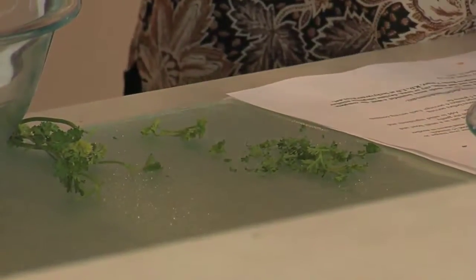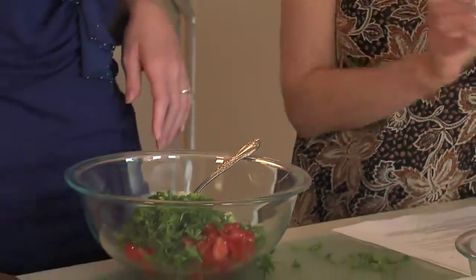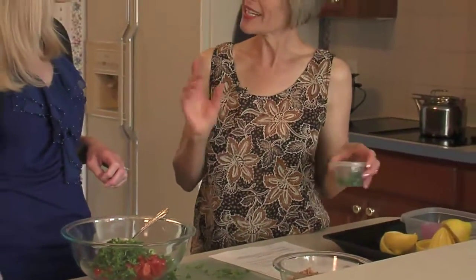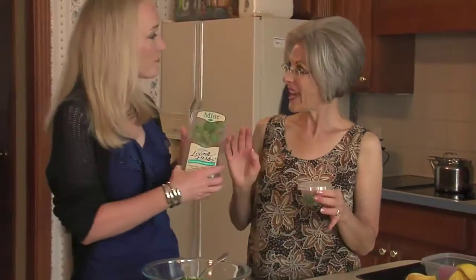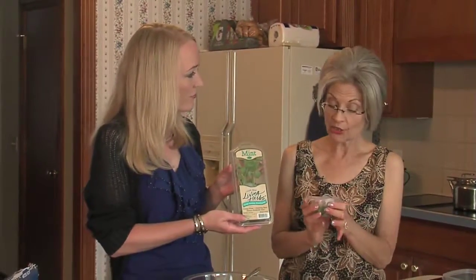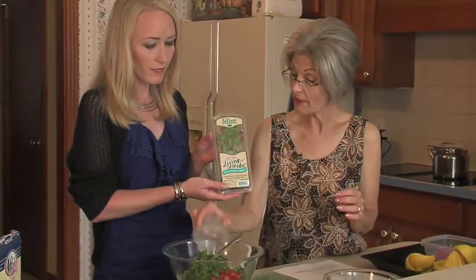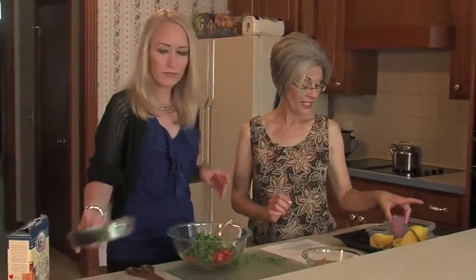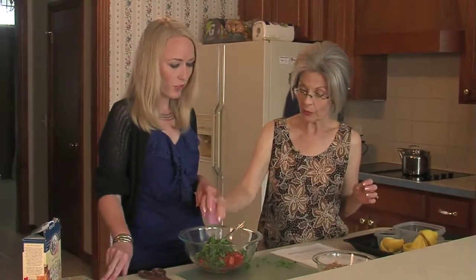We have a half a cup of green onion — you can use both the white and the green part. And fresh mint leaves: some people grow their own mint, which is great, but you can purchase it like this too. It's fresh, and again I snipped it the very same way I did the parsley. Then we have a teaspoon of minced garlic.